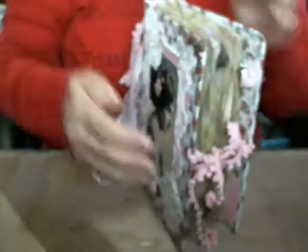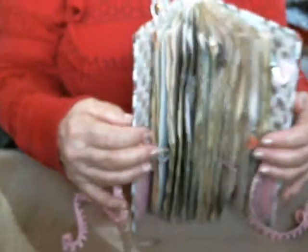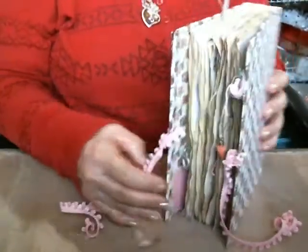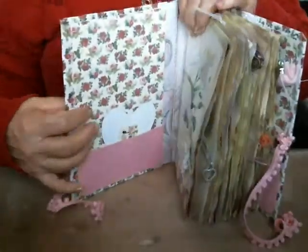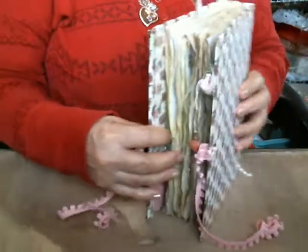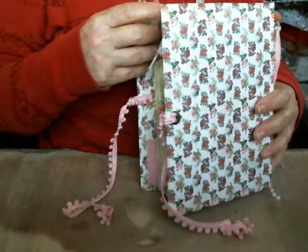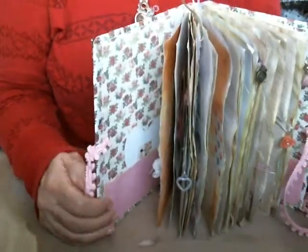Let me open it. I'm really doing very bad at centering this today. This is how it opens. It's got two signatures. I thought I was going to count the pages and I didn't. It should be more than 40 pages in here, double sided — so 80.